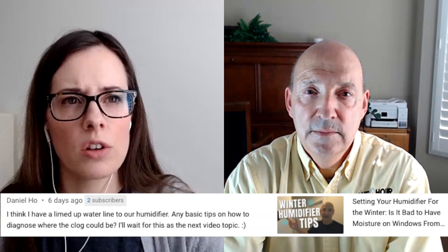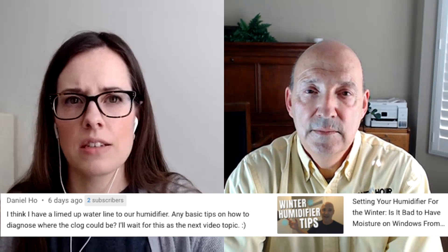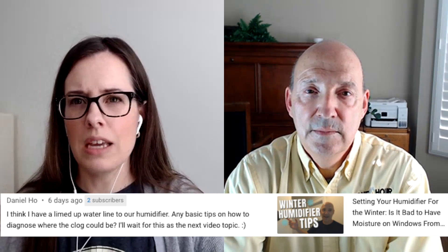Okay cool, thanks — that was helpful. This next question came in six days ago on last week's video about winter humidifier tips — the settings to put your humidifier at for winter, moisture on the windows, and all that. This person asked: I think I have a lined-up water line to our humidifier. Any basic tips on how to diagnose where the clog could be?